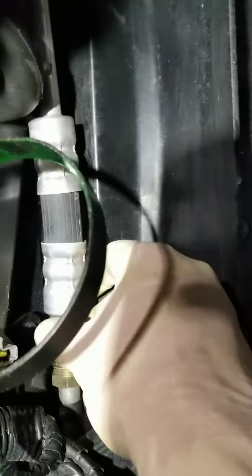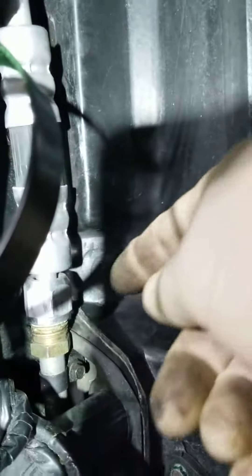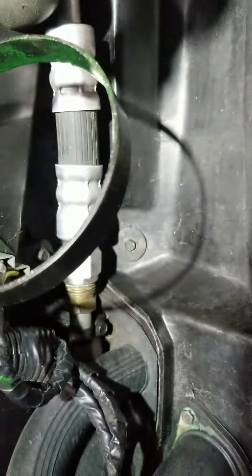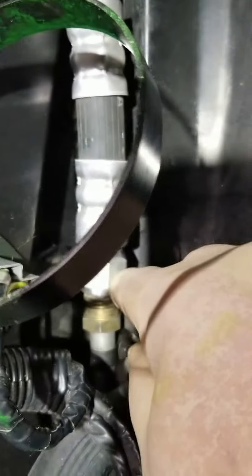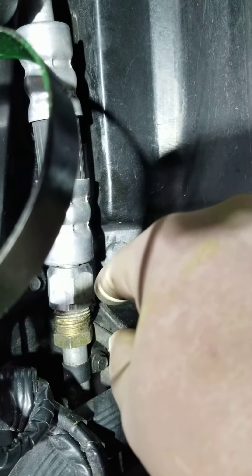This is relatively simple to remove. Basically you have a coupler onto the collar on the pipe here. This one is a 24 millimeter — I think it's a standard size — a 24 millimeter will work.